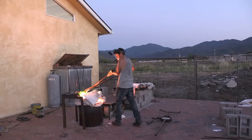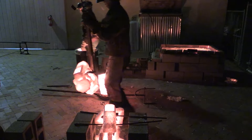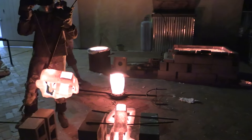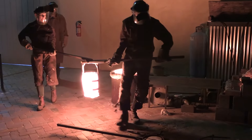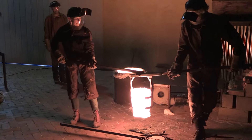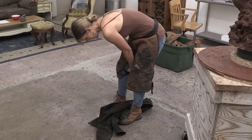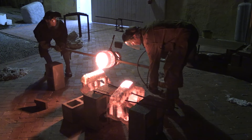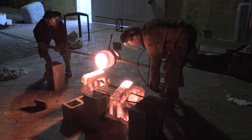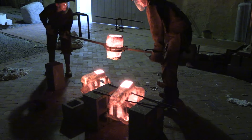You then burn the wax out. The shell is set onto the bricks, and then we heat the bronze ingots into a crucible. We take the crucible and pick it up with these very large clamps — after dressing in the full leathers so you don't get splashed with molten bronze — and bring it over to where the bronze shell is.